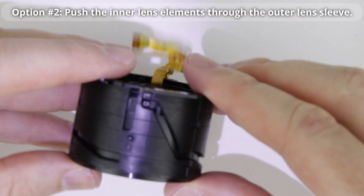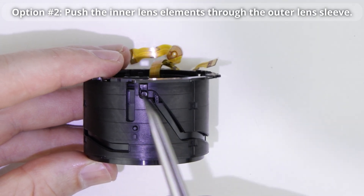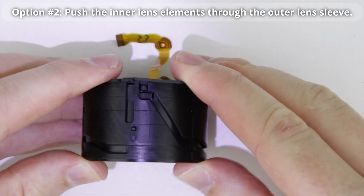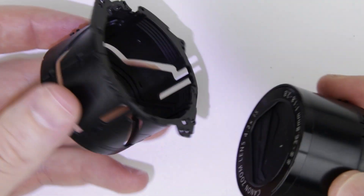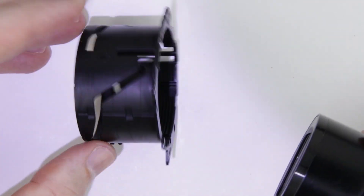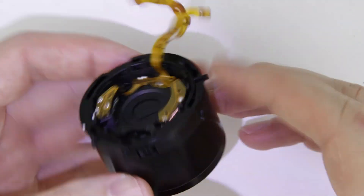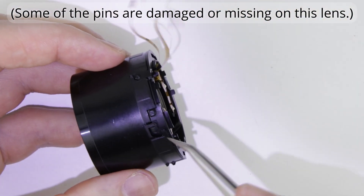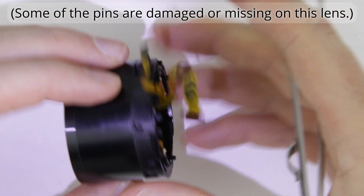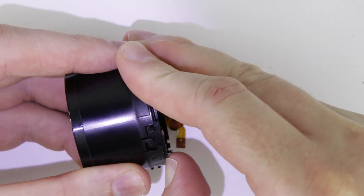Option two is to push the inner lens elements out towards the rear of the lens. First you have to zoom back completely where this pin is at the end of the cutout, and then push out the inner lens elements. Now undo those three pins which are holding the outer lens cover tube and slide out the outer lens cover tube.